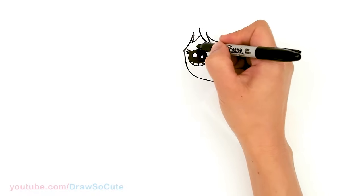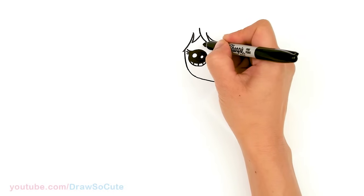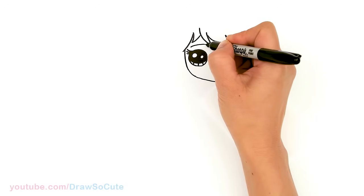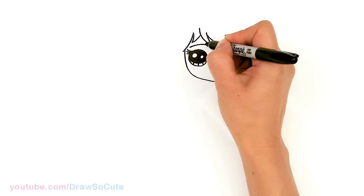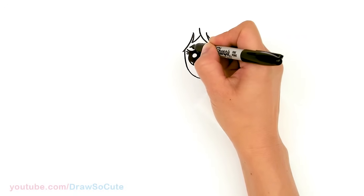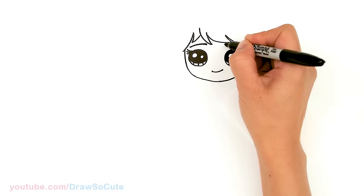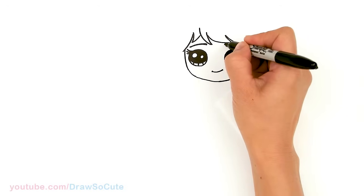We're gonna draw her eyebrows. Right in this area at the top, about right here, just draw a soft curve. I'm just gonna come in here and thicken it up. And same thing over here — let's see if we have enough room to show some of her eyebrow on this side.